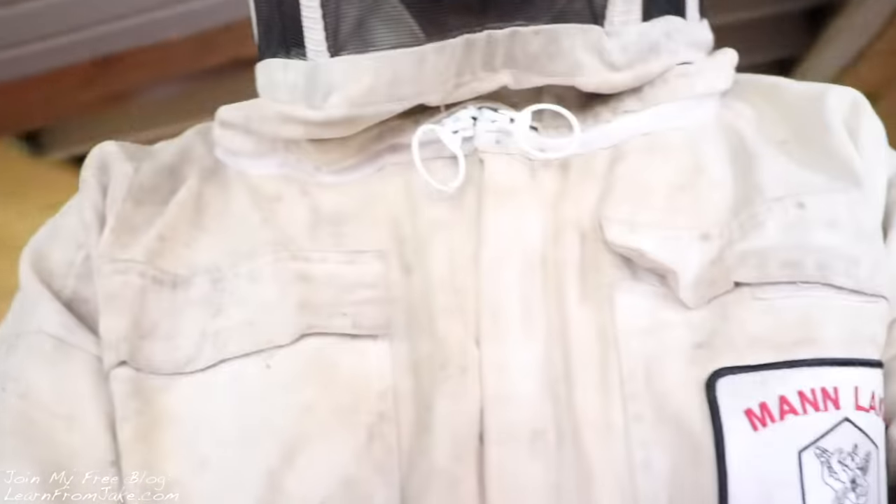That is freaking crazy — there's an insane piece of honey right there. We've got five of these buckets, and that's only half.